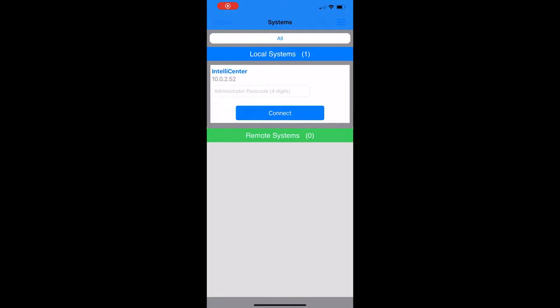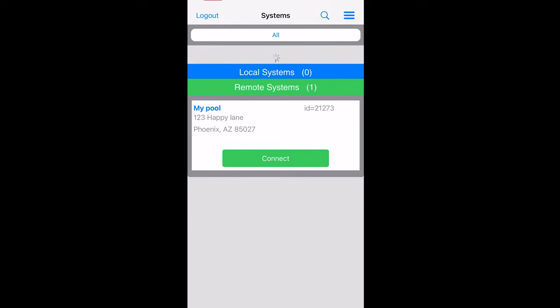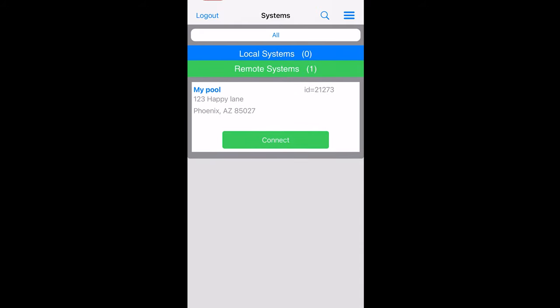So now we log in on the phone. We're back over to the phone. I typed in my credentials from the IntelliCenter into my phone — my username and password are good, so I'm going to click Log In. See how now it's picking up local systems plus remote systems. So if I'm out of network — let's pretend I turn my Wi-Fi off — my local system now goes away, but I can still connect to my IntelliCenter remotely.